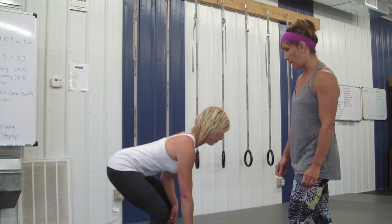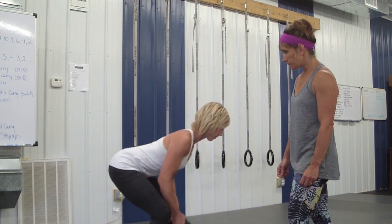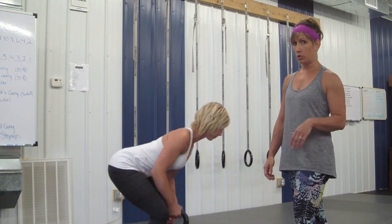And now she'll do a couple more correct rows. All of these points would also pertain to pull-ups.